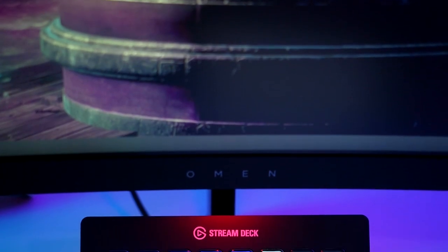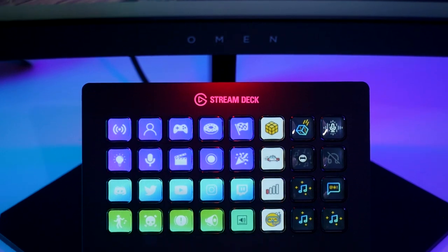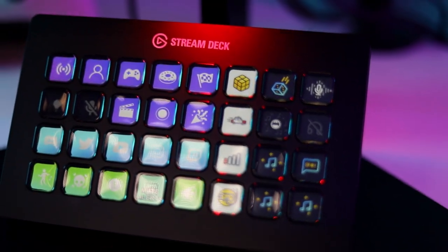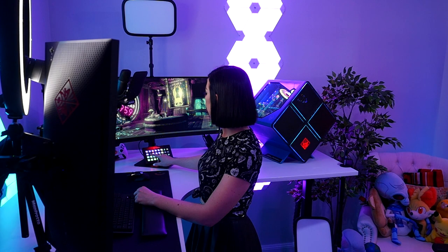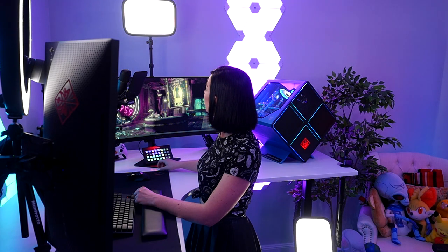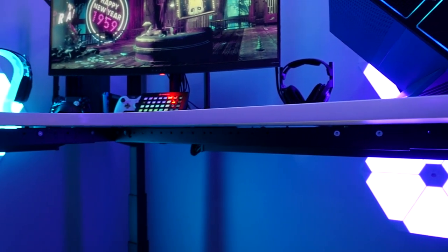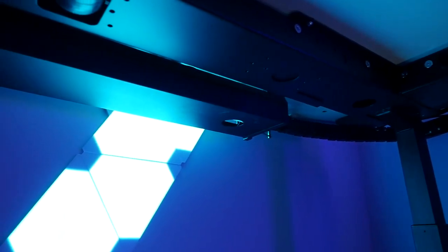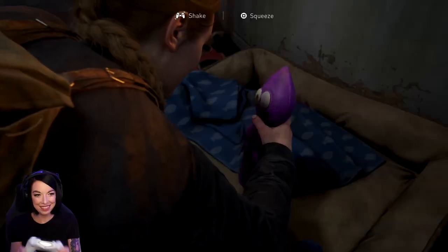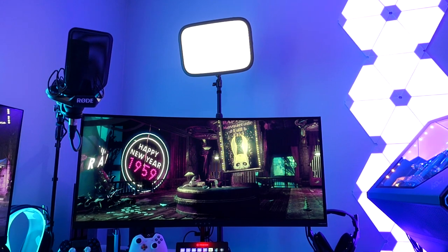Below the monitor is the Elgato Stream Deck XL. Elgato makes some really great quality-of-life items for streamers and this Stream Deck is no exception — this bad boy has 32 buttons which you can program to do a huge range of different things. It's one of those things you don't really know you need until you have it and then you cannot live without it. I also use the Elgato Cam Link to capture my camera and output that to my stream, and also the HD60S to capture all of my console gameplay.